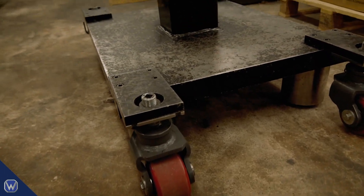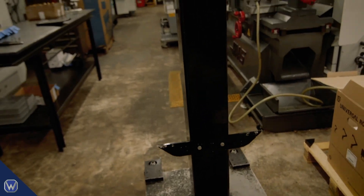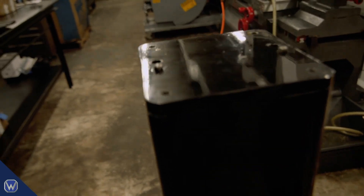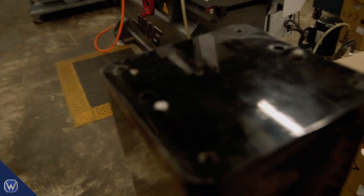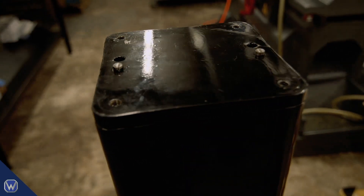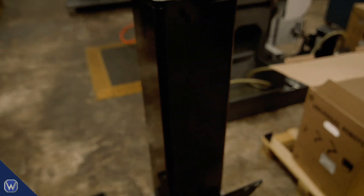Looking back, honestly I would go ahead and take the extra effort and bolt the stand to the ground. Even though this is super heavy, I've had people come by and stand on it and move it — it's just the best way to go. If you look at the top here, you can see the bolt pattern. UR recommends 10mm bolts; we're using 5/16-18. Notice the two locating pins so the robot always goes back into the exact same spot if you happen to take it off.